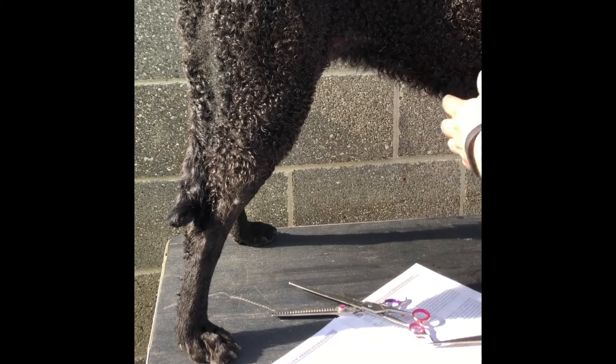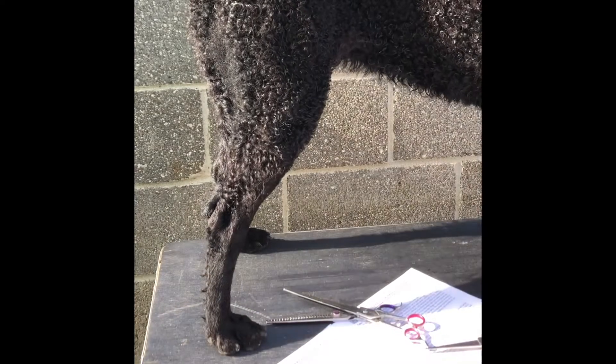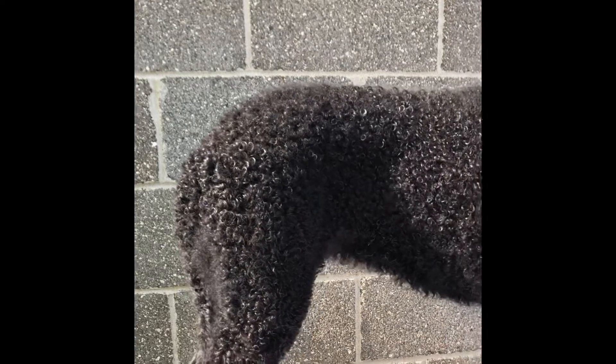For grooming a top line, you want to make sure your dog is stacked as well as possible. That means hocks straight up and down, front underneath the withers, and standing straight. If they turn, you need to make them stand straight because it can really affect the way that top line looks if they move too much.